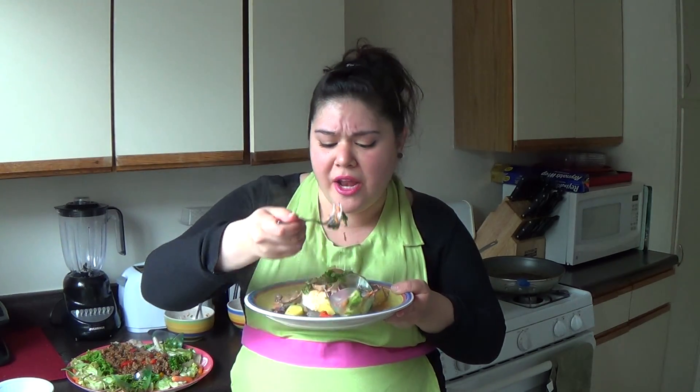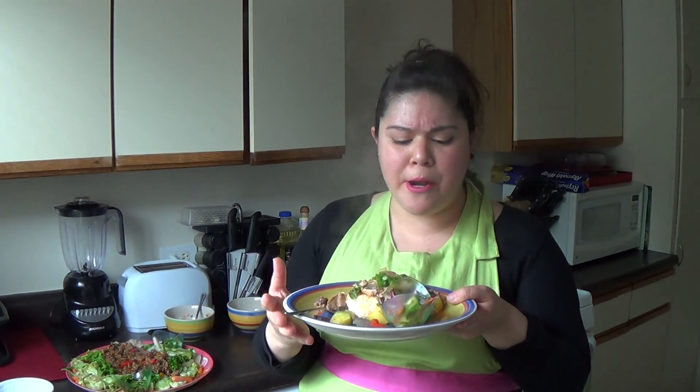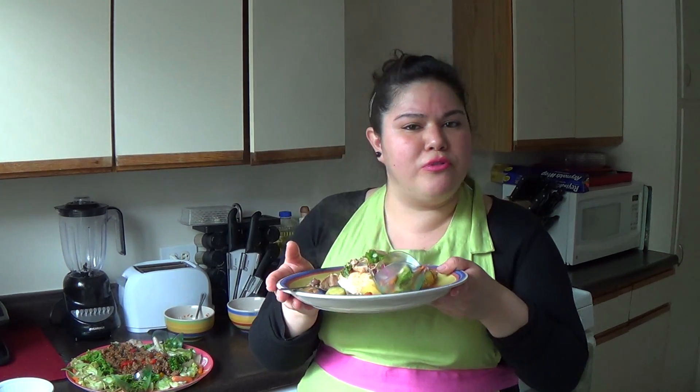Let's try the salad. It really complements the curry. It gives a sweetness, a crunch with the carrot. That honey and vinegar just really blends all those flavors together.